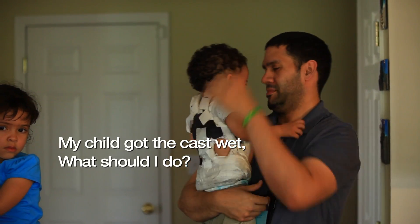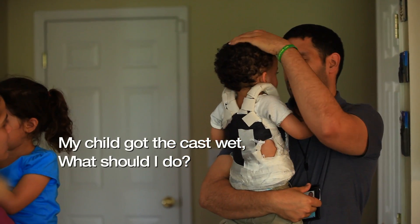We'll take them out of the cast at that time. You need to call us right away if your child gets the cast wet. We need to know about that because the moisture inside the cast will break down their skin.